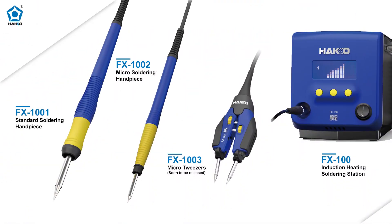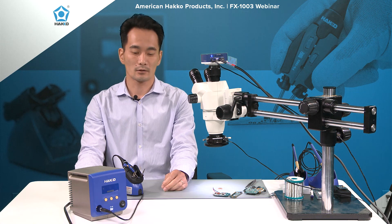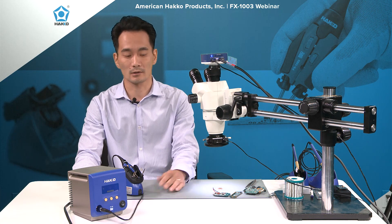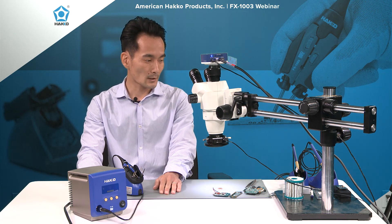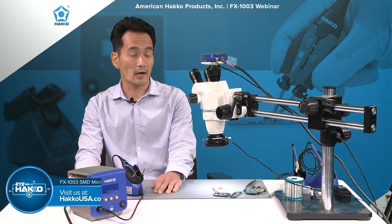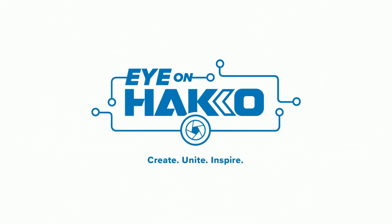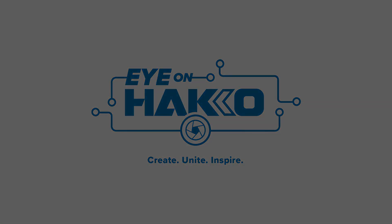Now we have three accessories for the FX-100: the standard iron, the micro iron, and the FX-1003 micro tweezers. For FX-100 users, we finally have a rework tweezer available for removing those super tiny components. For more information, visit hakousa.com or email support@hakousa.com. We'll keep these Hakko webinars going — but until next time, thanks for watching, and remember, keep your eye on Hakko.